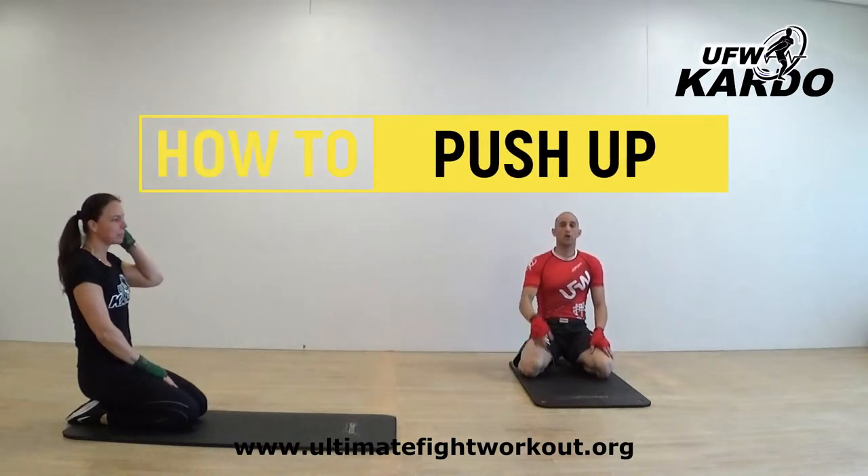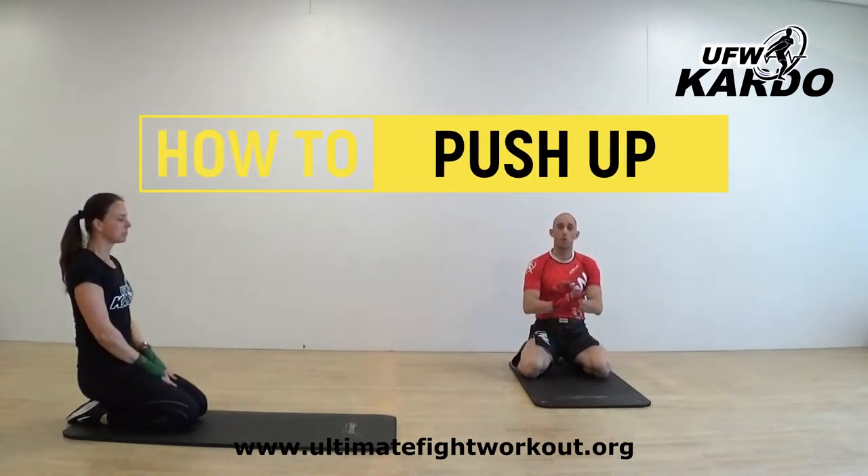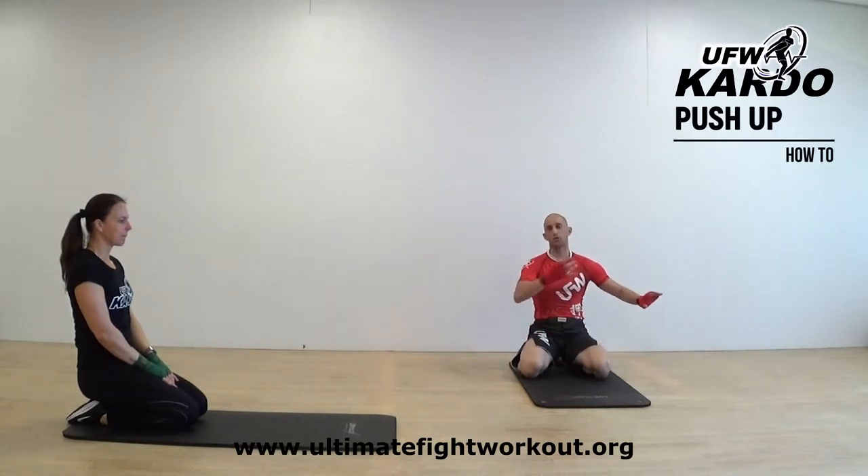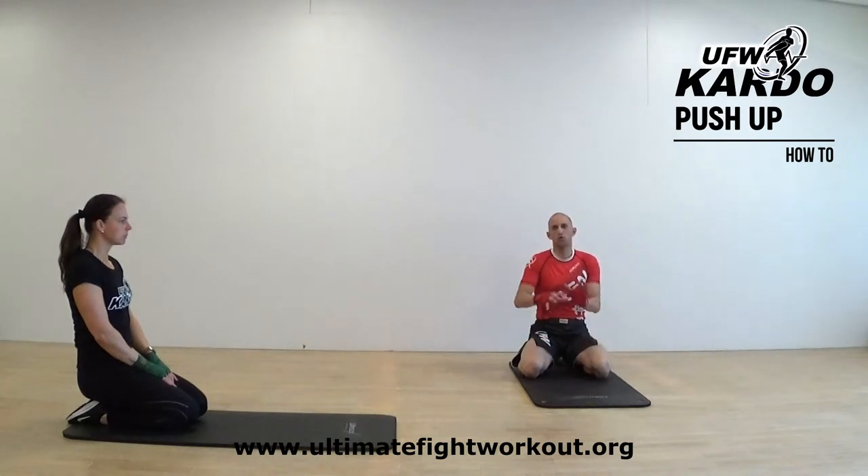We're going to do a push-up. For a basic one you need to do a push-up wide, and for basic two you do it small. When you do it wide you're also using more of your chest muscles and more of your shoulders, so you're using more muscles. To start, it's really good to do it wide like this.